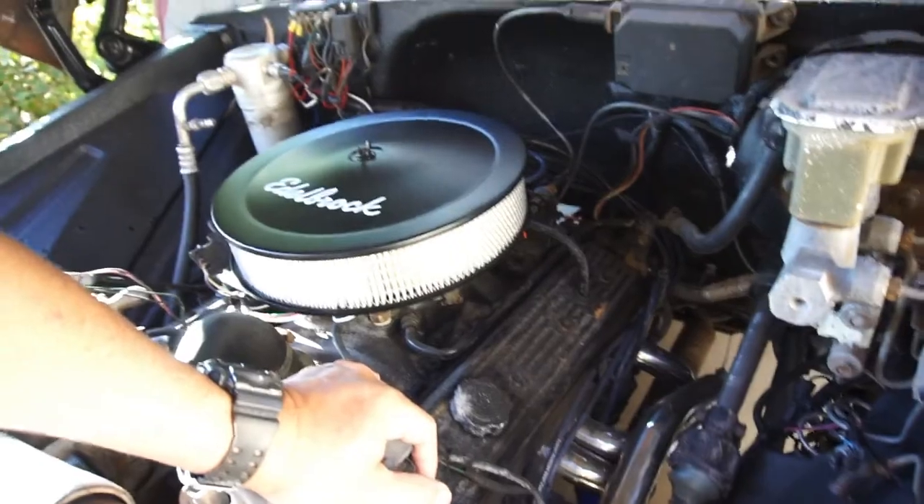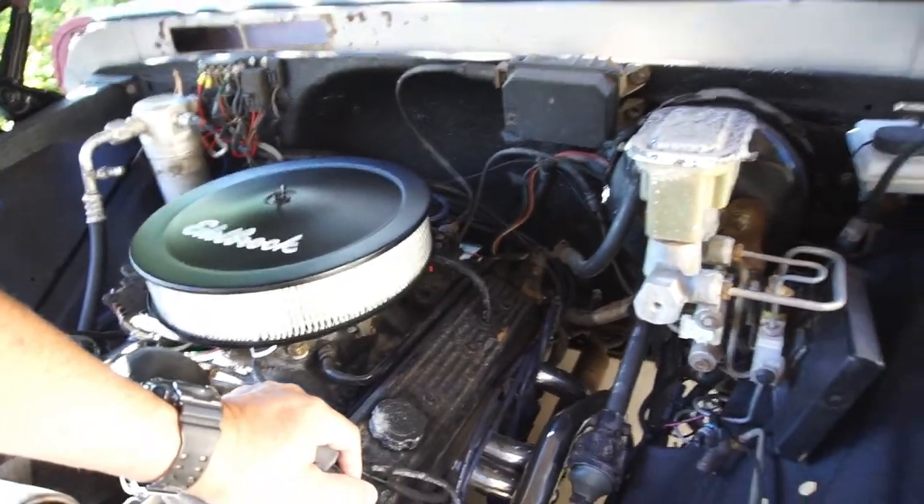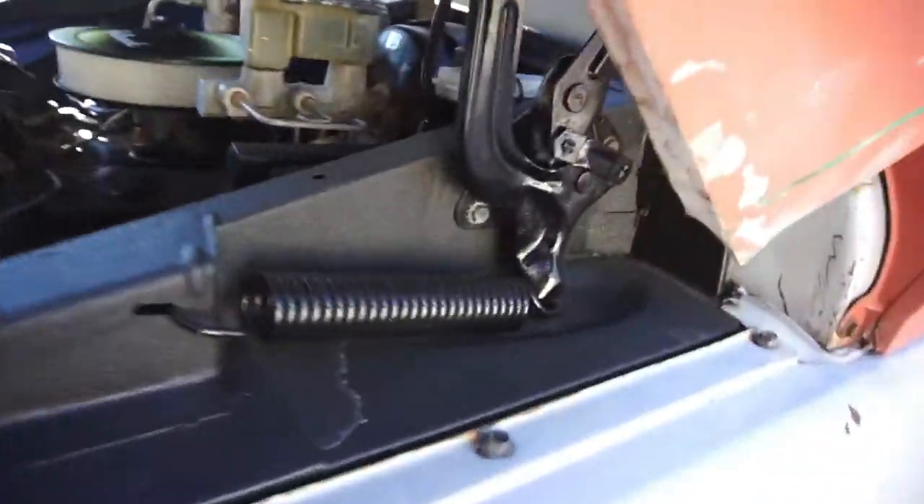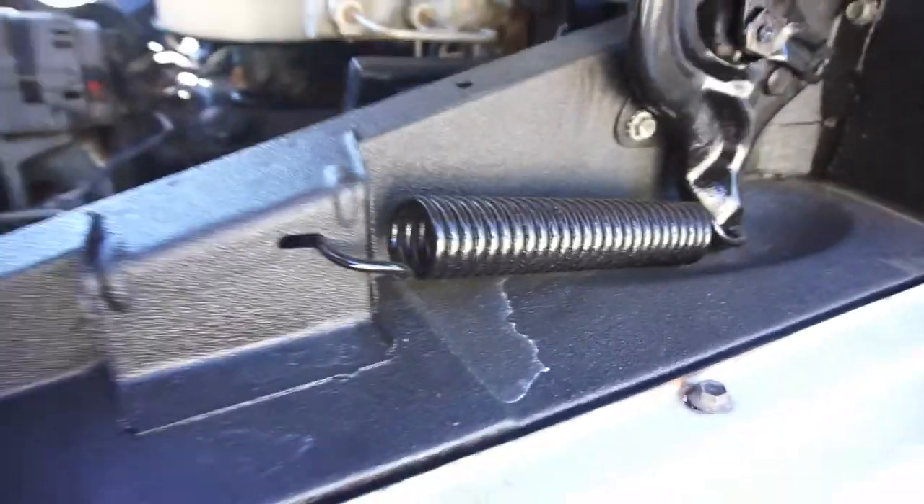Today is the day. Oh, I forgot I painted the hinges and the springs. Oh, it looks nice.